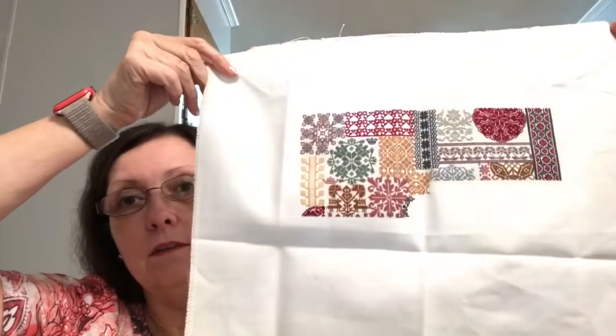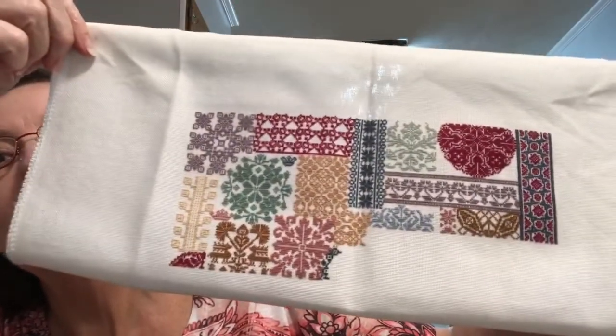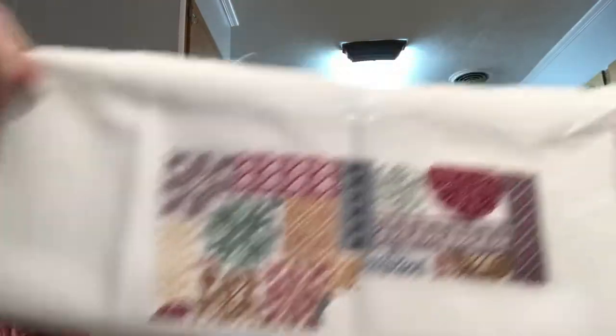Here's another one called the Tranquility Sampler. I'm probably about halfway done with this one. I did this one on 32-count over one, so it's not going to be that big because it's a big pattern. It's not quite that easy anymore to stitch over one, but that's where I'm at on that one. I just love her designs — they're so beautiful. That's all the older WIPs I've got of hers.